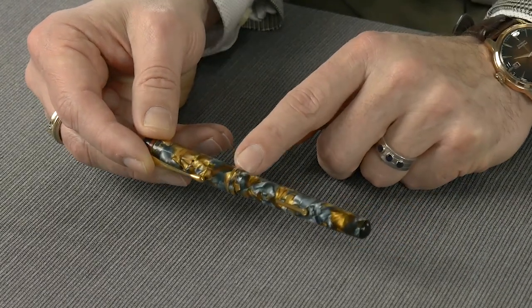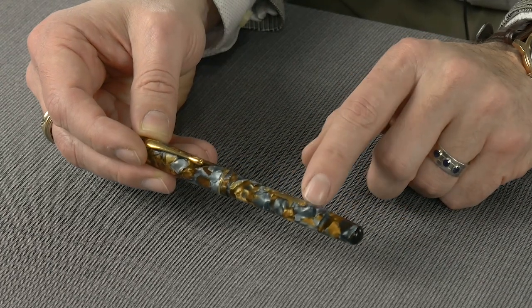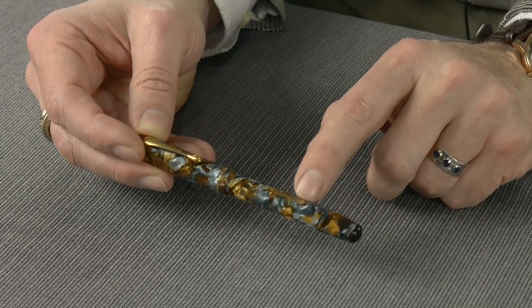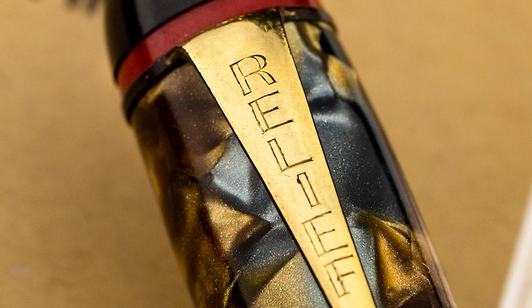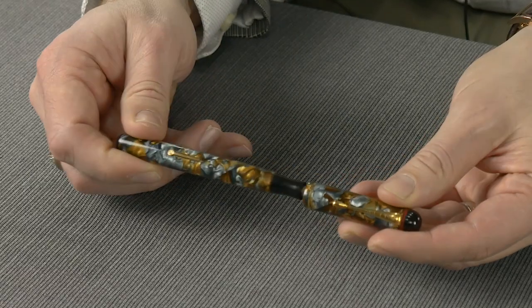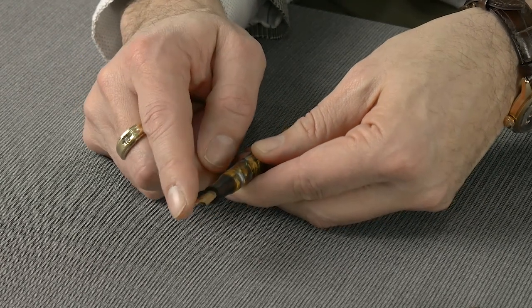The 2L has a single cap band. Another identifying feature of the Model 2 is it has this shorter lever with a round end, and on the inside of the end of the lever is an R in a circle for Relief. On Conway Stewart pens these were CS — the same type of lever — and it says 'Relief' printed on the clip.